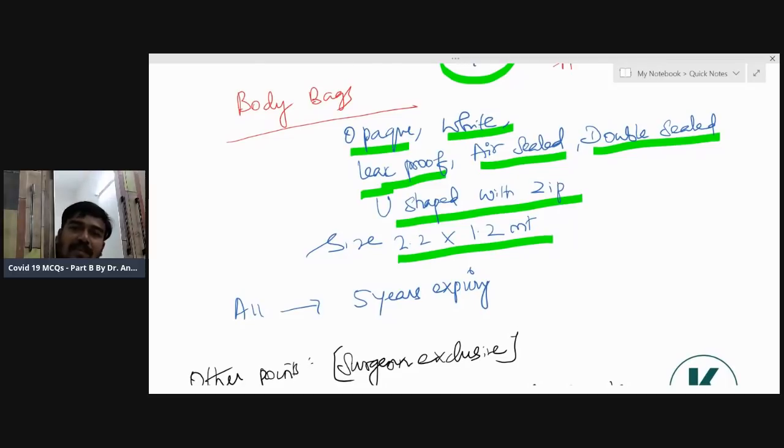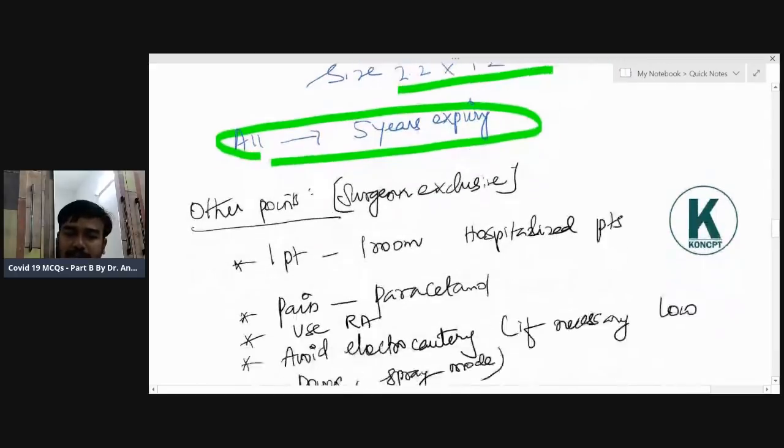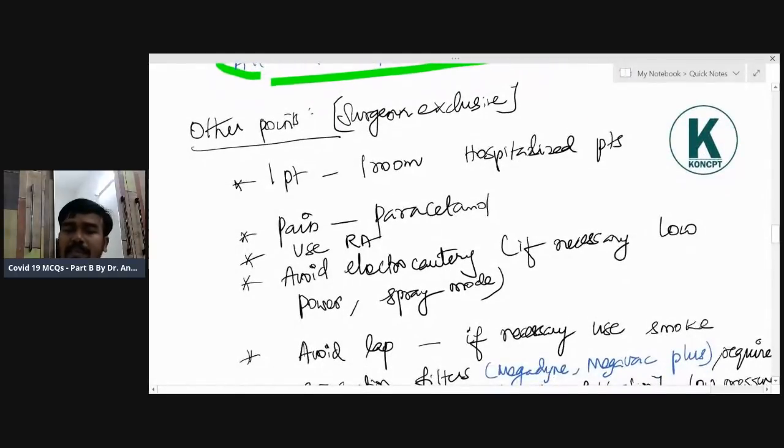Six feet of depth is needed to bury a person — that is approximately 180 centimeters for the average Indian person. All manufactured masks or packs should have a minimum five-year expiry — this is a surgeon's main point.